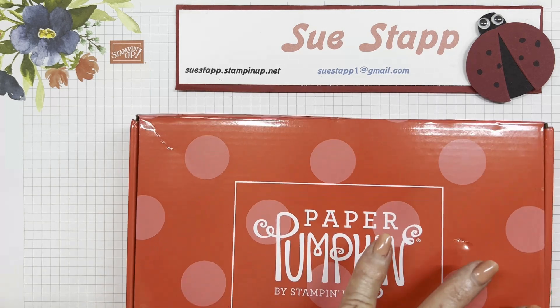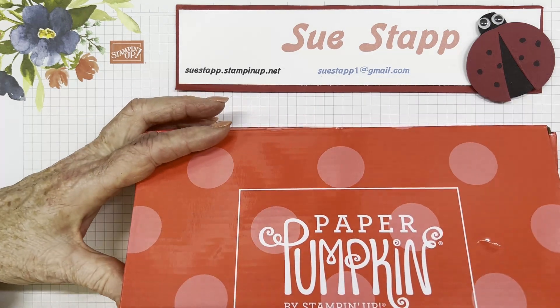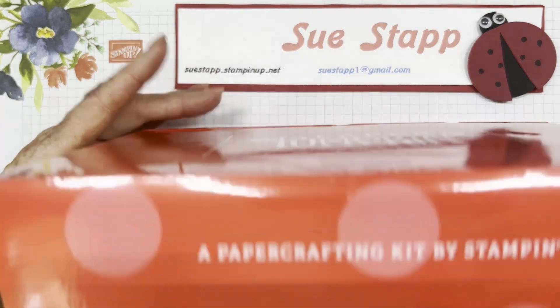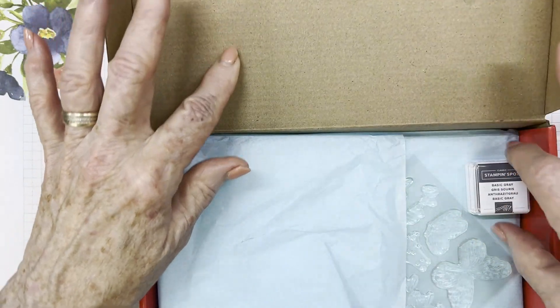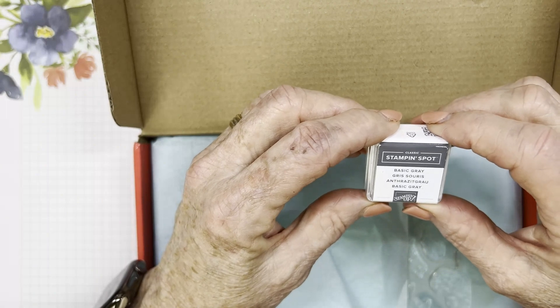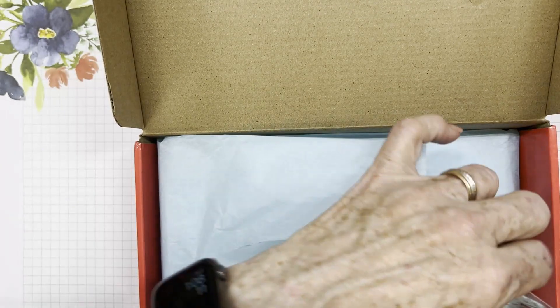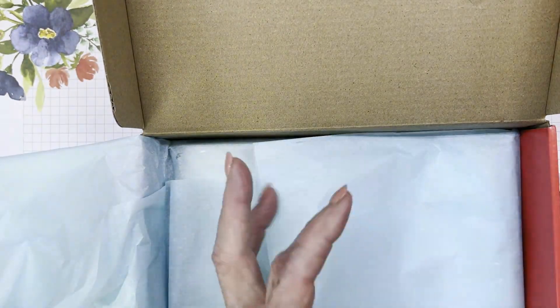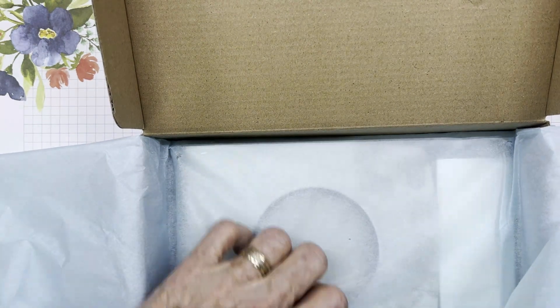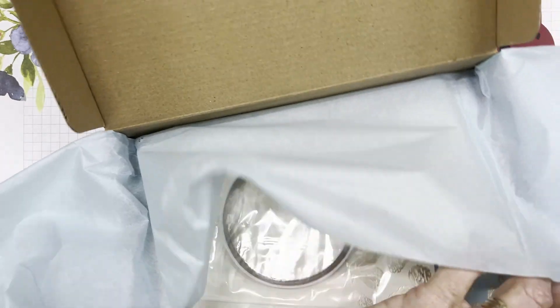This kit comes once a month, delivered right to my door. The cost is around $25, and it includes a stamp set every month and a Stampin' Spot, which is our little mini stamp pad. This month the color is Basic Gray, and the stamp set is Butterflies. Let me see if they gave us a copy of what the stamp set looks like — otherwise I'll put a piece of paper behind it so you can see it.